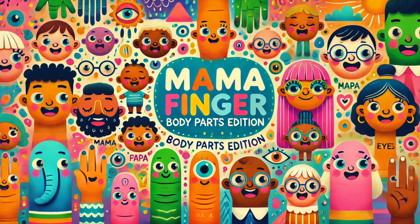Papa foot, papa foot, where are you? Here I am, here I am, how do you do?